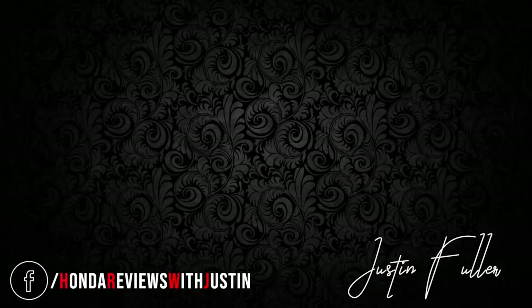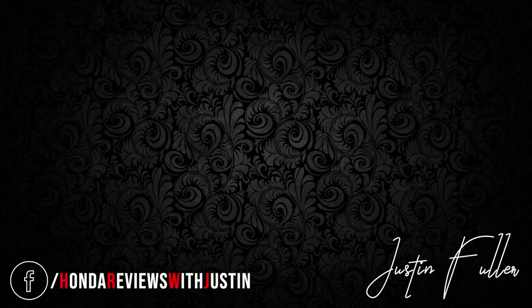I hope you enjoyed the video. Please subscribe to the channel, like the video, and leave a comment. Appreciate you guys — later!